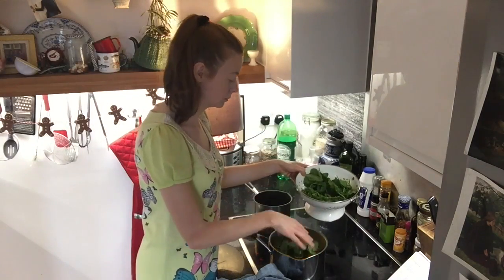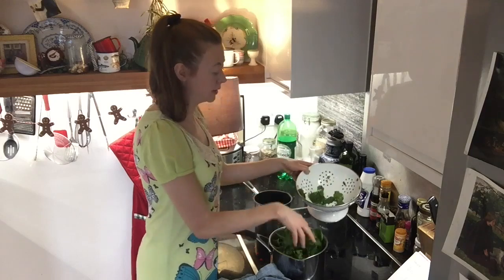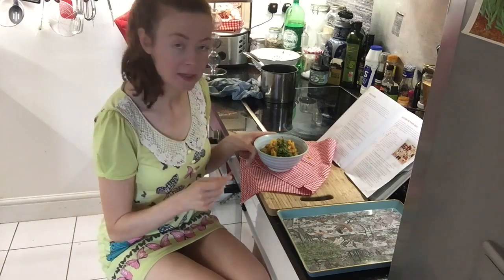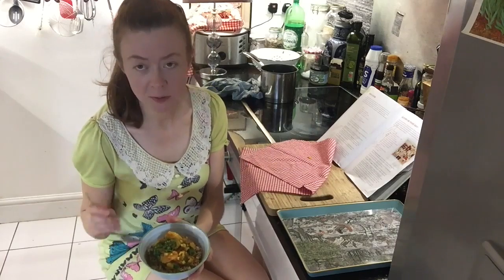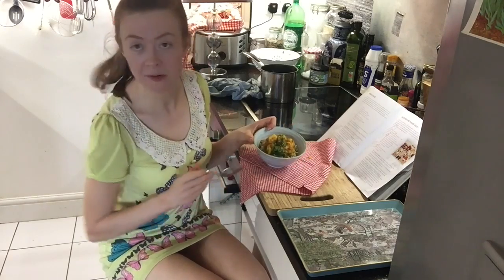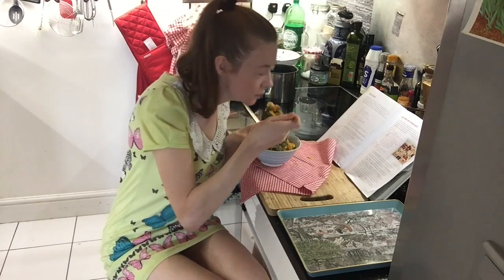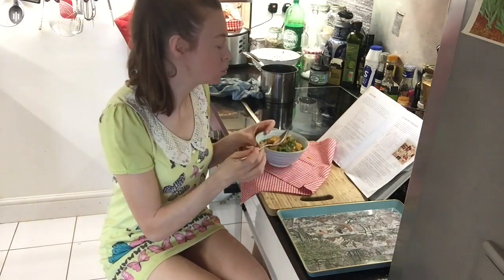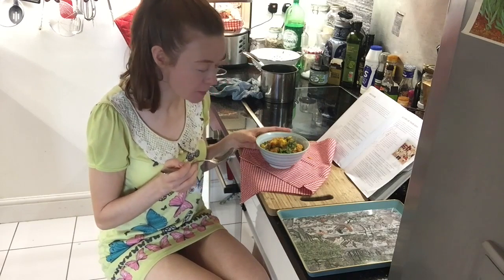In 5 minutes I'm going to serve it on top of some brown rice. I found a solution to the weird camera angle — I'm sitting on a little stool, so you can see me and you can see my food. And this is the beautifully colourful potato and cauliflower curry on the rice with the lovely green spinach. I'm now going to try some. It's amazing. It's really, really good.